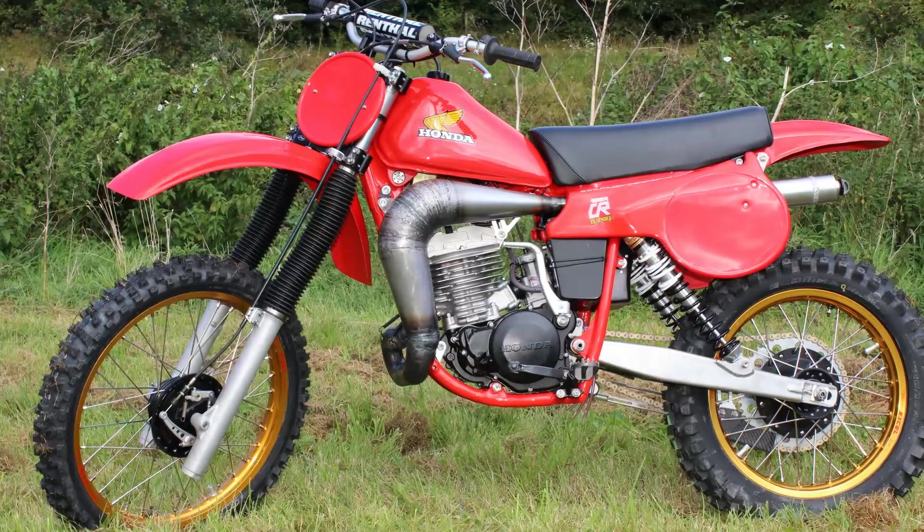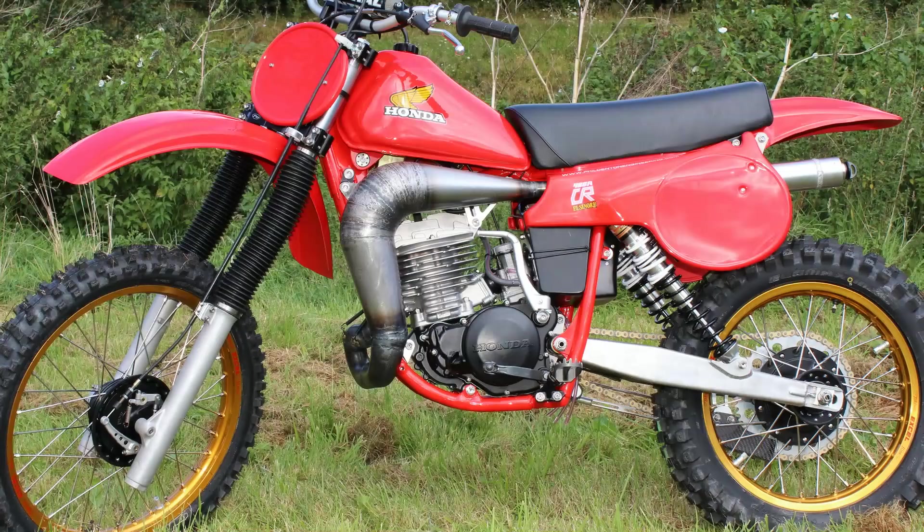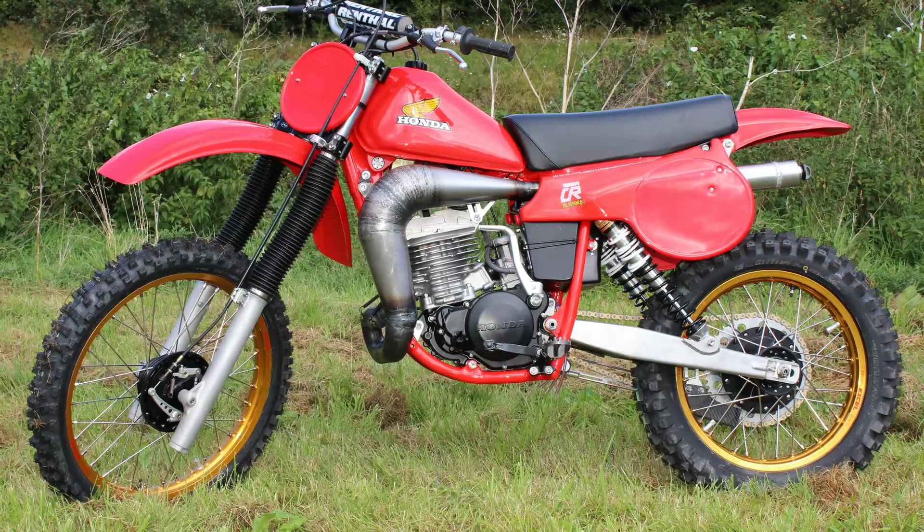The very first thing that the Denton boys had to do was inspect, repair, and modify the old scrap Honda frames to enable them to fit these 480 motors into the chassis. After all the prep work was done, the frames were then sent to Menai Powder Coatings to be painted in this lovely Honda red.